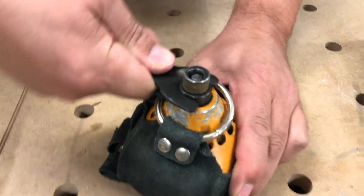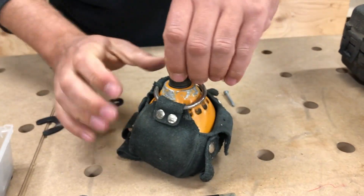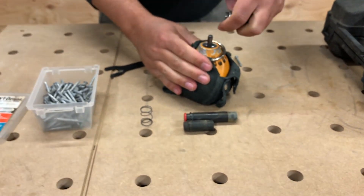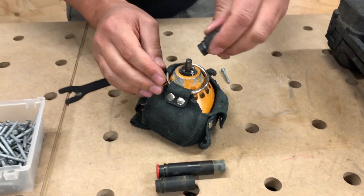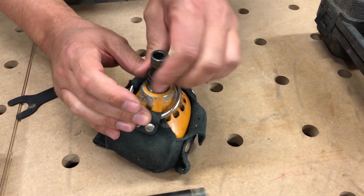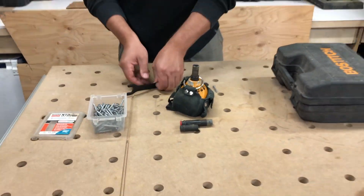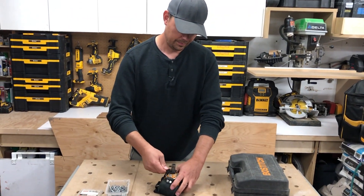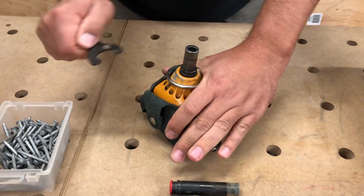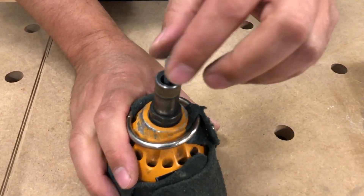Make sure you put the spring back in — yeah, definitely make sure you put your spring back in. There's a magnet in here that will hold the nail in so the nail won't fall out.